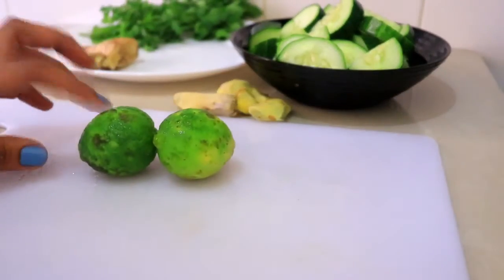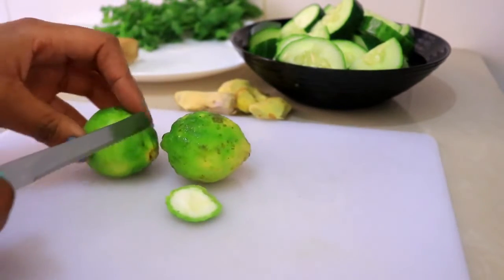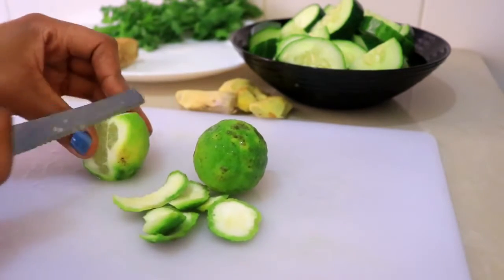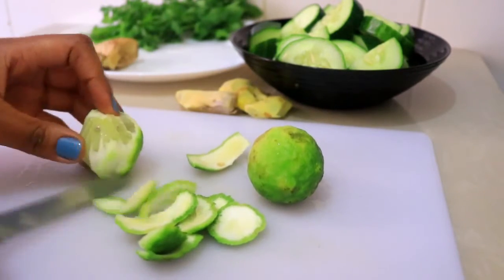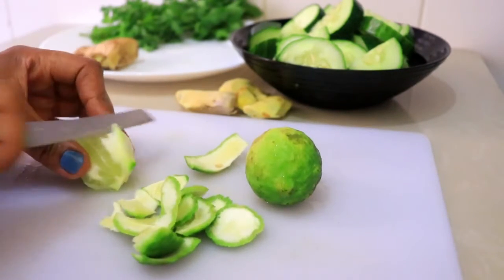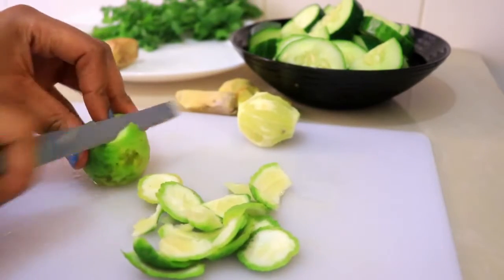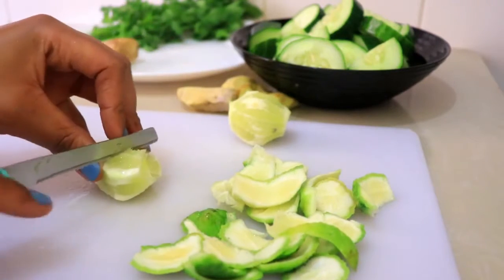So now for the lime, I'm going to peel the skin and then blend it. I'll just slice it a bit.